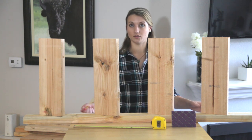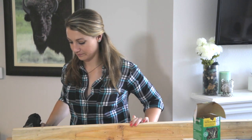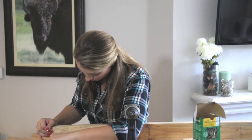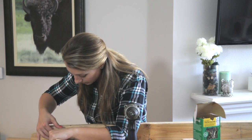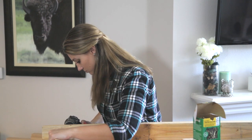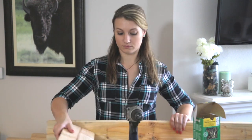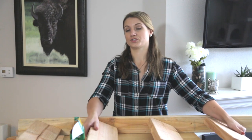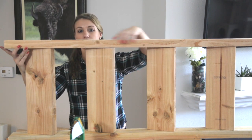Now we're going to go ahead and pre-drill some holes and screw these bad boys down. Now that I have the holes pre-drilled, we're just going to start the screw to put it all together. When you're doing it yourself, you kind of have to get creative with how you hold everything together. Make sure everything is lined up with the top edge and your marks. Now that we have all four rails screwed in, we're just going to flip it up, put our other 2x4 right on top, make sure it's square, and drill it in.